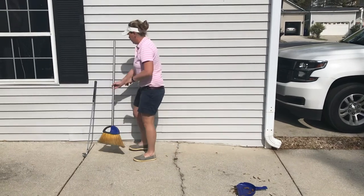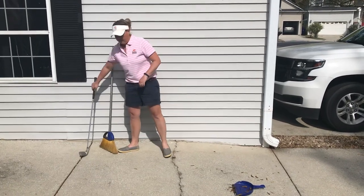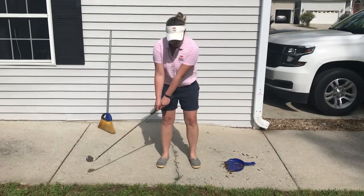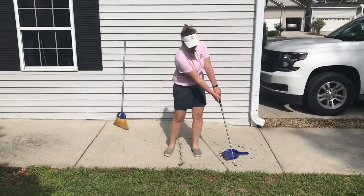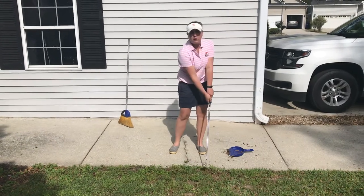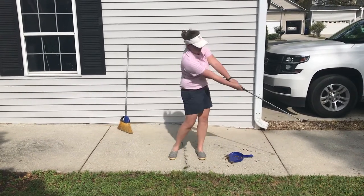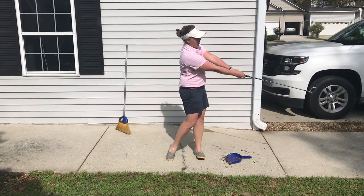Now after that good practice, I can take my golf club and now practice the same thing on the grass. I'm going to go back and forth sweeping my leaves into my dustpan — wish my grass was as nice as Kiowa's, right? Take bigger swings, practicing going right down the line.